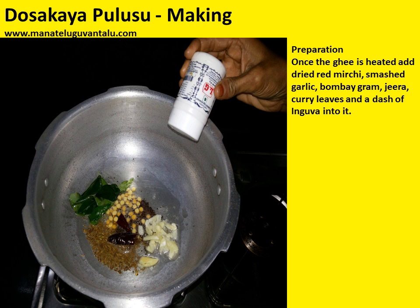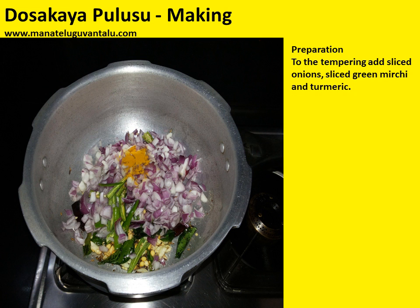The reason why we smash the garlic is so that it doesn't burst. Once the tempering is done, add sliced onions, sliced green mirchi and turmeric, and mix it well.